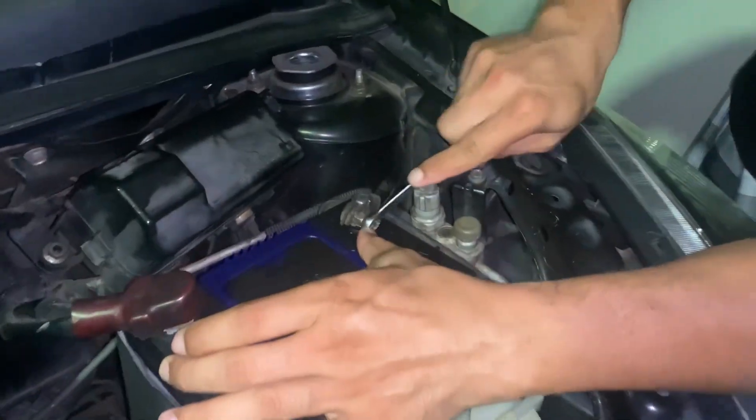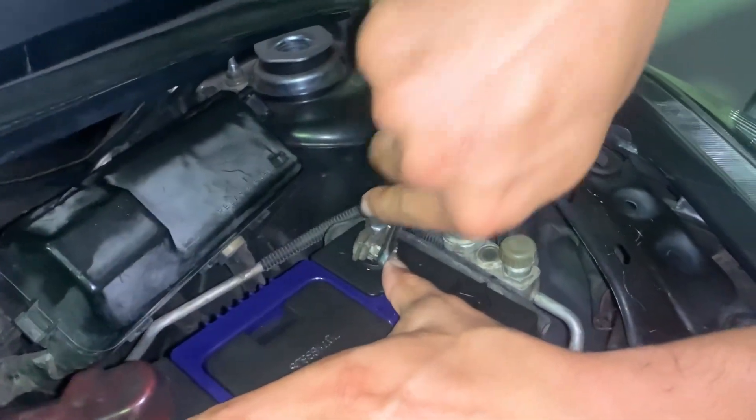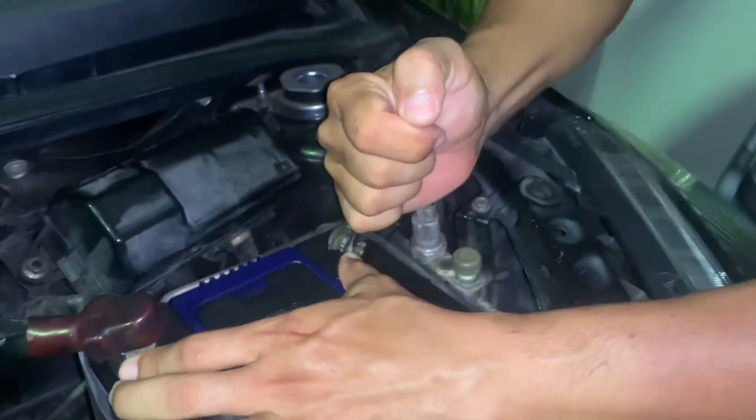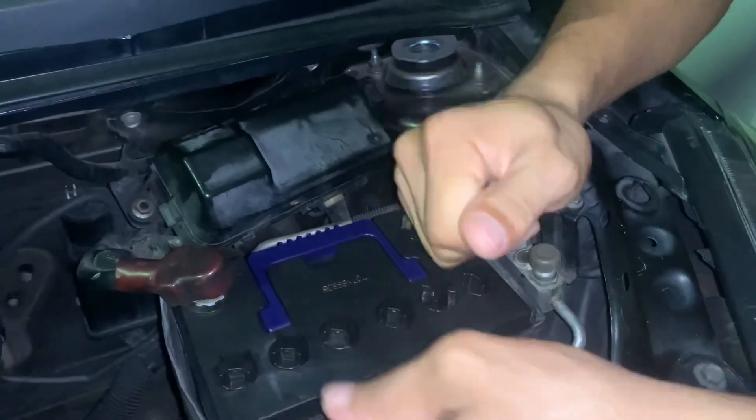Pada korang yang pernah buat ni — contoh mudah untuk kita pasang buat penukaran bateri kereta. Dah start, dah siap. So, kita boleh start. Jom kita start.